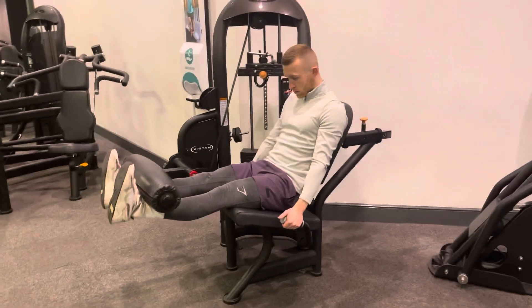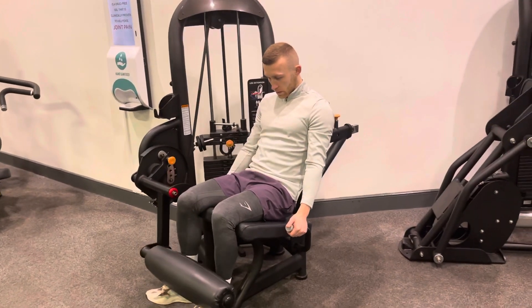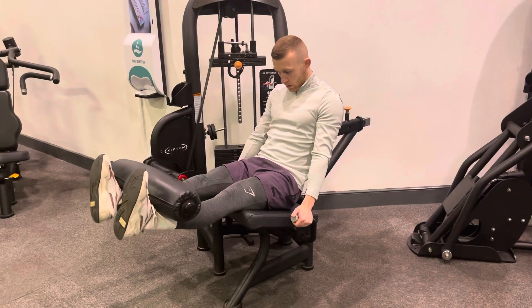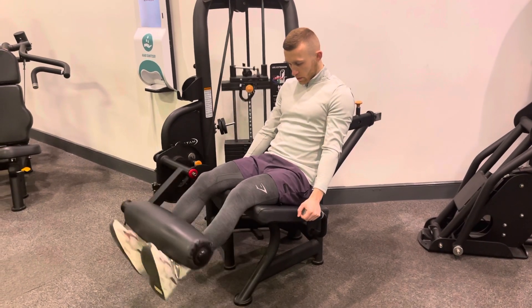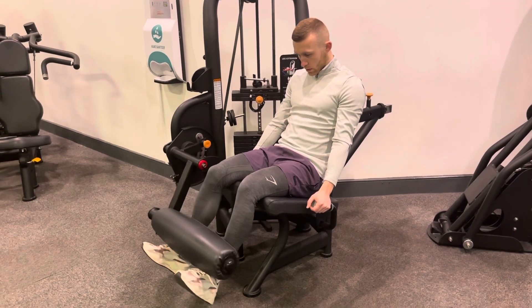As you can see, we don't want to have any kind of clang within the weight to keep tension within the legs, and breathing must stay nice and controlled throughout the movement also. Big extension at the top, squeeze, controlled on the way back down.